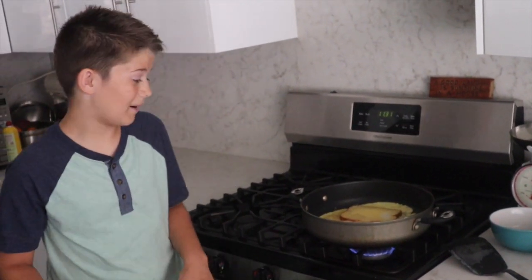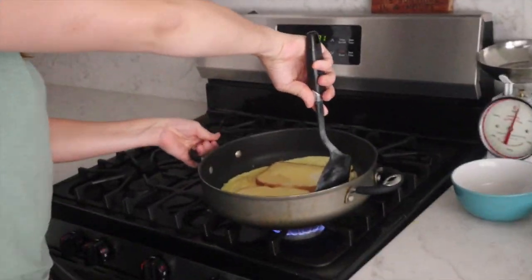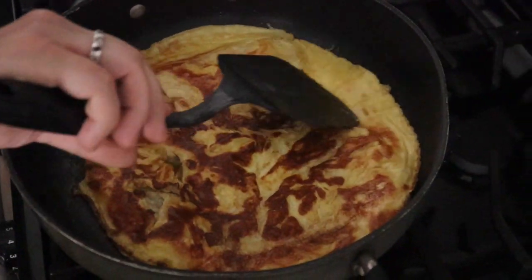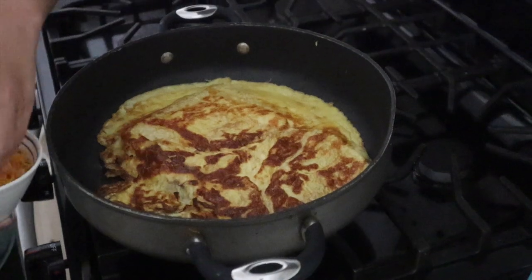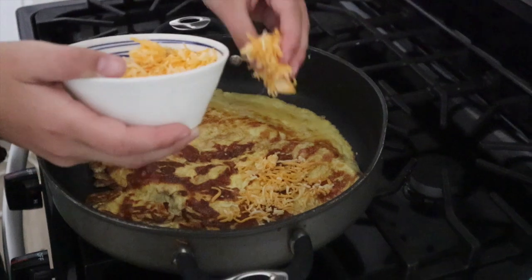Now we're going to flip it, but you might need a parent to help you, so I got my mom here to help me. Now you're going to take the cheese and put it above each piece of bread. You want to get quite a bit of cheese.